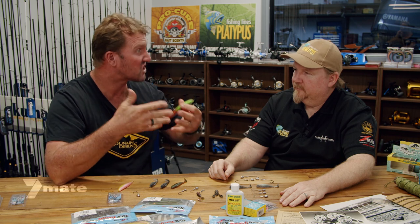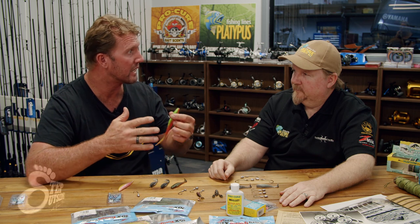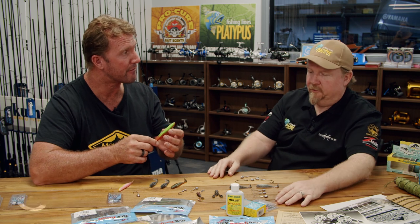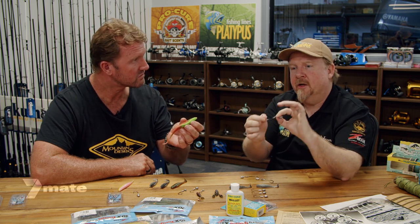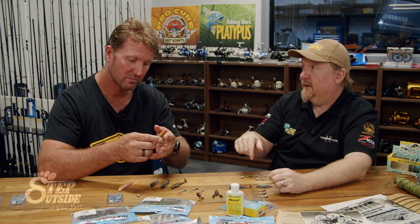Today I'm joined by Justin Wilmer from TT Mate to talk about surface fishing for pelagics such as tailor and Australian salmon — specifically weedless hooks over rocks. For that style of rock fishing, many guys will weedless rig around kanji rocks, weed, stumps, timber, and all sorts of snags where fish are hanging in or around heavy structure, and a standard jig head would see you snagged up fairly quickly.